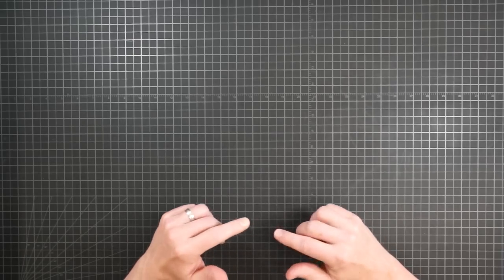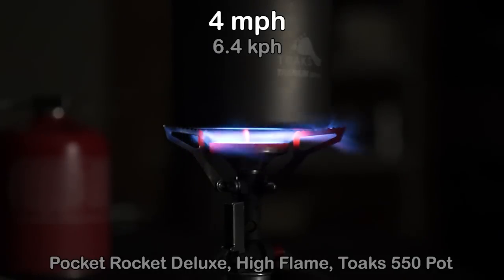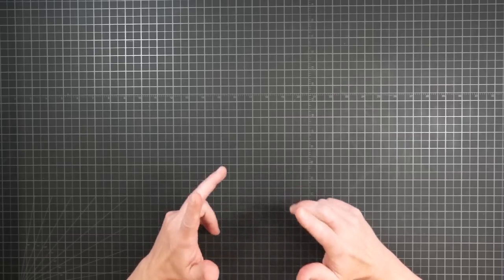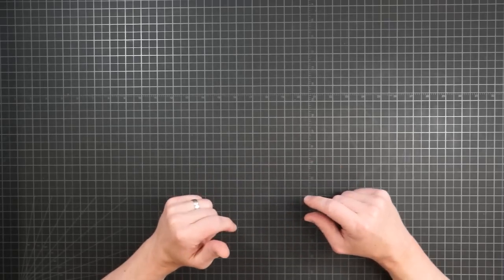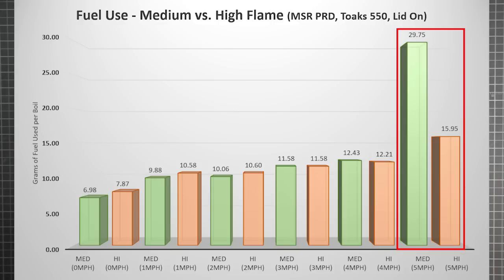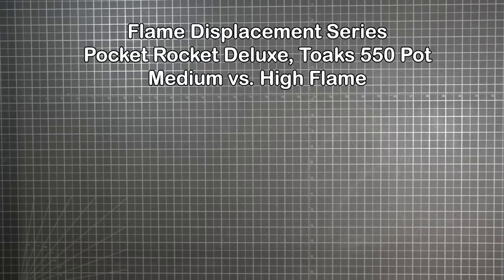Here's the MSR flame displacement on high. That is what an overwhelmed flame looks like. The BRS isn't going to make it any further, but the MSR was still soldiering on, so I ran the Pocket Rocket Deluxe up to five mph to see how far it could go at both medium and high flame levels. As you can see, when it's really windy you better turn it up — the medium flame is getting blown away at five mph, and 30 grams of fuel is absurd. While the high flame was profoundly more efficient, it shows an increased step that indicates the practical limit of the stove is near.